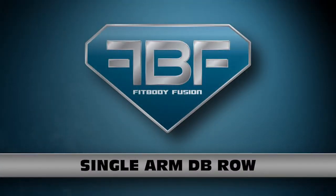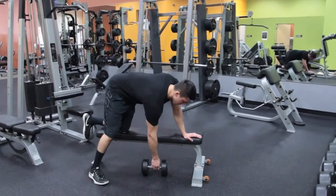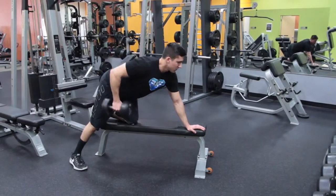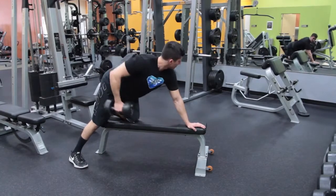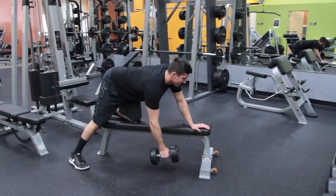Single arm dumbbell rows. Pick a dumbbell with a light enough weight you can handle with good form. Place the dumbbell on either side of a flat bench and brace yourself against the bench with the arm you're not using to perform the exercise and the leg on the same side as that arm. Your body should be parallel to the floor, keeping your lower back straight with a good lumbar posture.